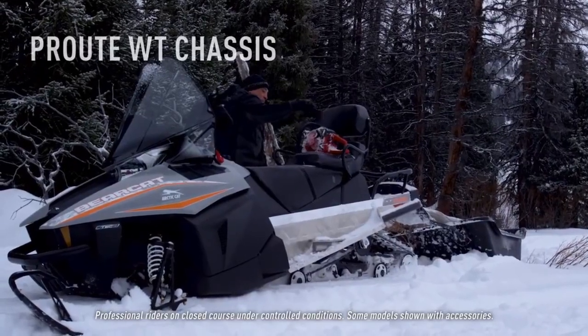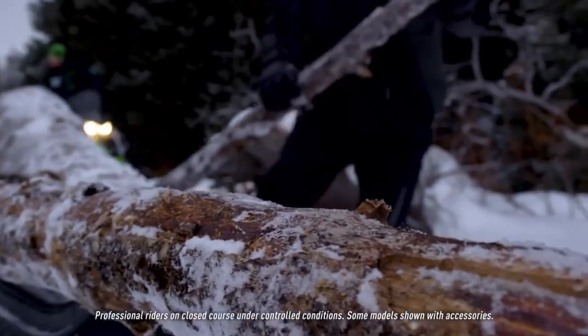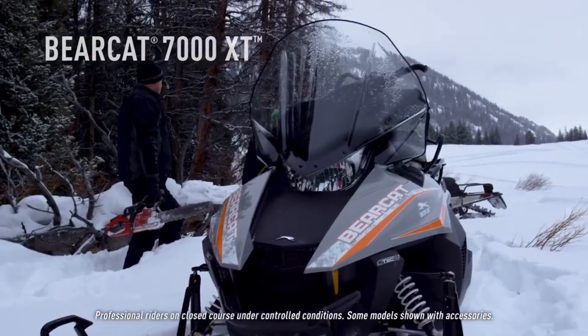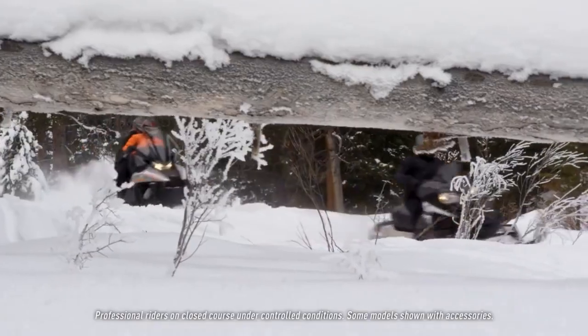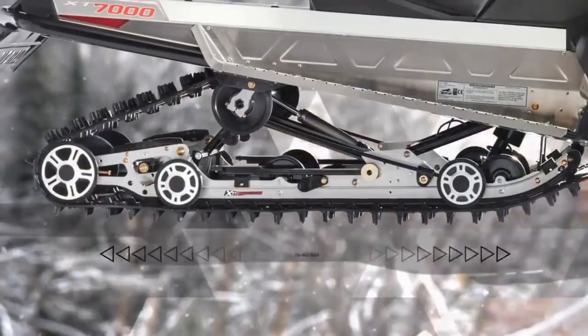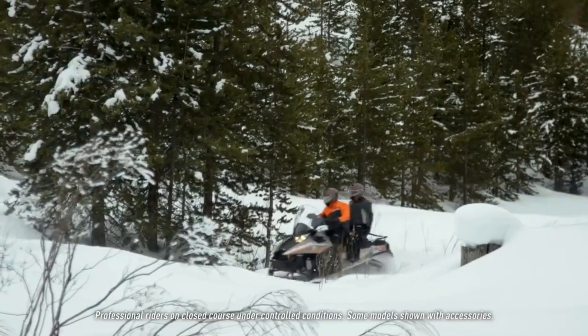The Pro-Ute WT boasts a larger, heavy utility chassis built for on- and off-trail duty. This Bearcat gets the powerful 7000 three-cylinder EFI four-stroke with 135-class horsepower. This chassis employs a longer, wider track — 20-inch wide by 154-inch length — which is a very long, very wide track with a lot of traction on the ground.